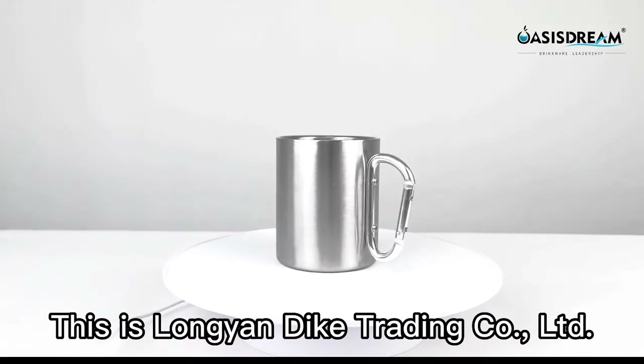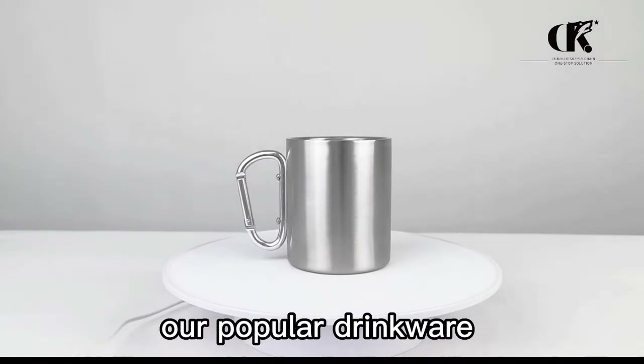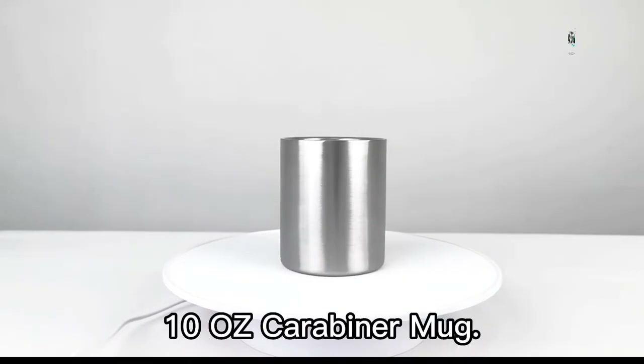Hello, everyone. This is Lange & Dac Trading Ltd. Company. Today's instruction is our popular Drink Well 10-ounce carabiner mug.